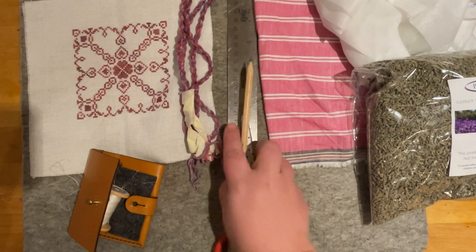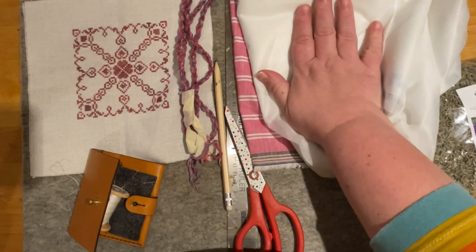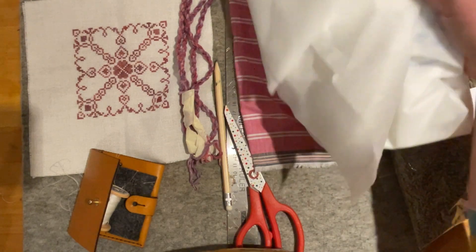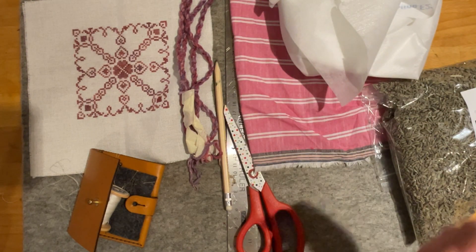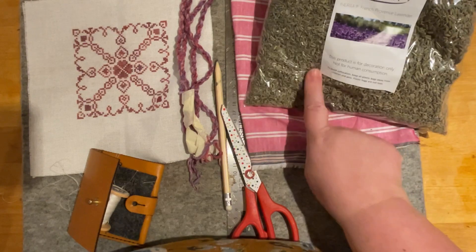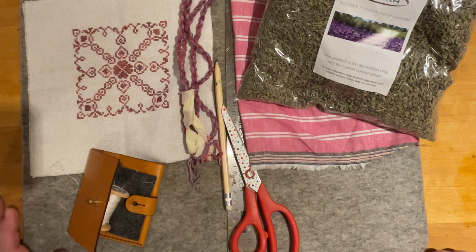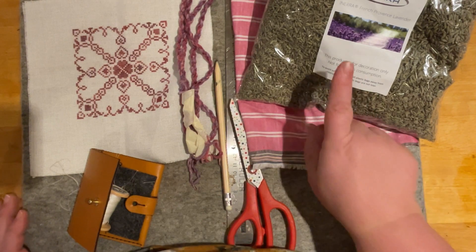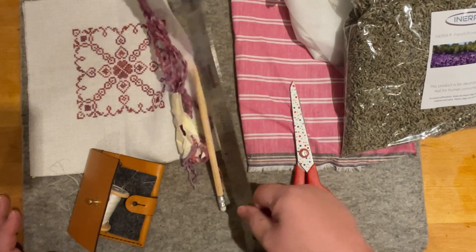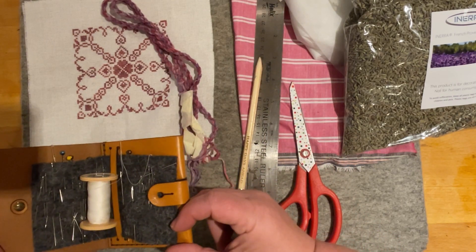You'll need some backing fabric, some iron-on fusible interfacing — light to medium is absolutely fine. It's not really for strength in this case; I'll explain what it's for as we get to use it. You'll also need lavender — if you're a domestic goddess maybe you've grown and dried yours from the garden; if you're like me, you'll have bought it from Amazon. And then you'll need scissors, a ruler, a pencil, needle and thread — an ordinary sewing needle, not a cross stitch needle.